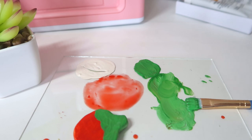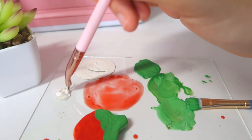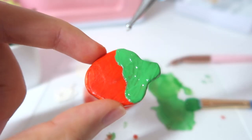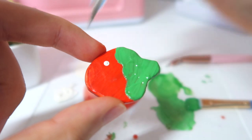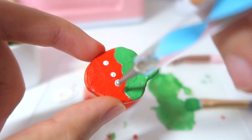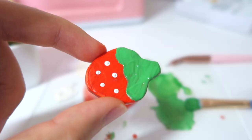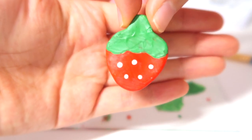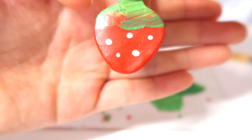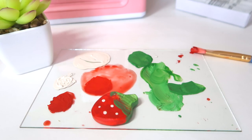Now what we're going to do is paint the seeds using white. I'm just going to squeeze out a new batch of white and use a dotting tool to dot on the white dots. That looks very, very cute. This is the front side and I think it looks pretty good. All I'm going to do is paint the leaf part on the back side and we're going to be all good. I decided to just leave it on the workspace because you know how messy things get.